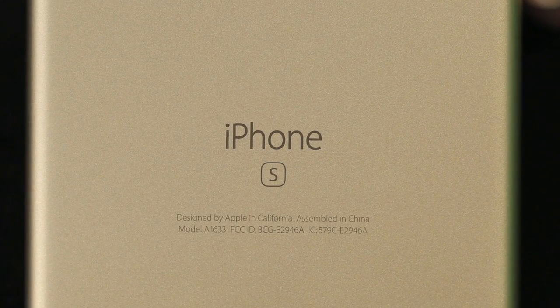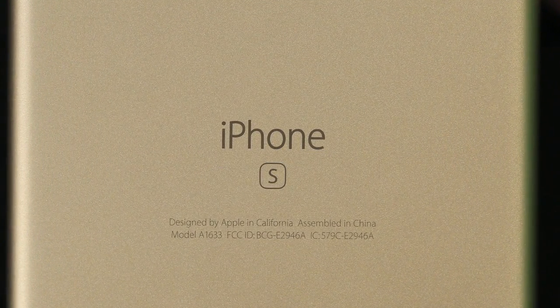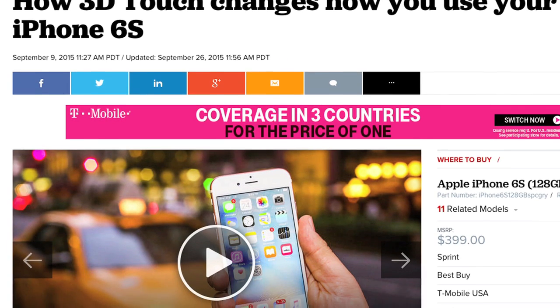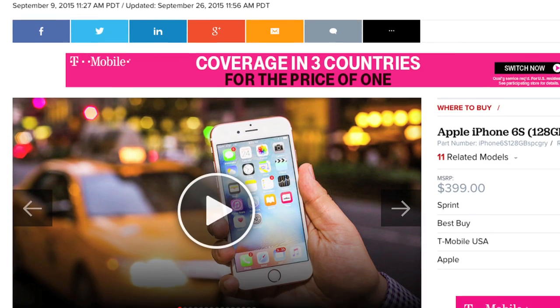Except for a small S label on the back of the iPhone 6S and a newly available rose gold finish, the phone looks identical to last year's 6. Looks, however, can be deceiving. Apple packed lots of new tech into the iPhone 6S, and if you're still using a 5 or a 5S — and maybe even a 6 — I would definitely think about upgrading. For a complete list of specs, pricing, and real-world performance tests, check out the full CNET review. To see more teardown photos and read the full hardware analysis, go to TechRepublic.com/cracking-open.